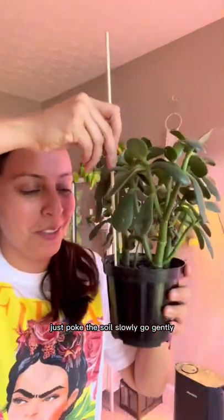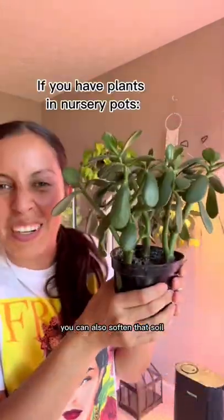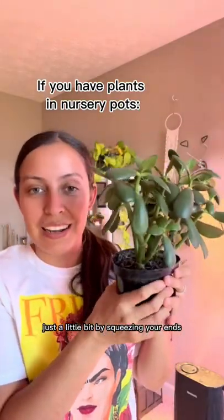Just poke the soil. Slowly, go gently. Don't worry about your roots — should be just fine. You can also soften that soil just a little bit by squeezing your ends.